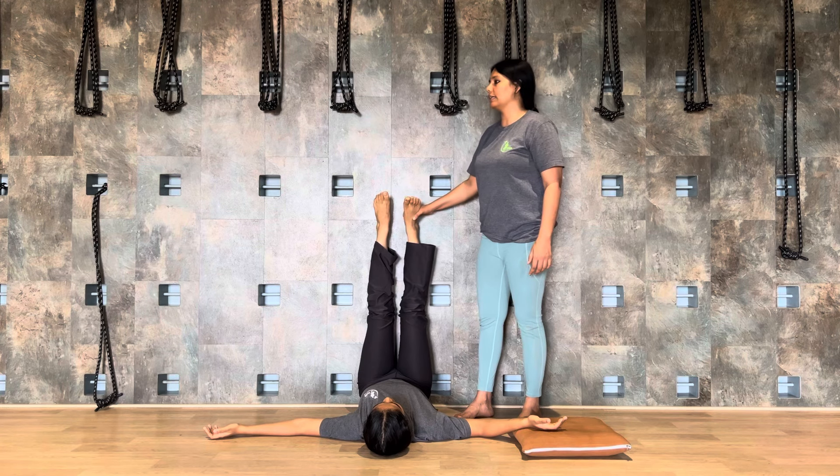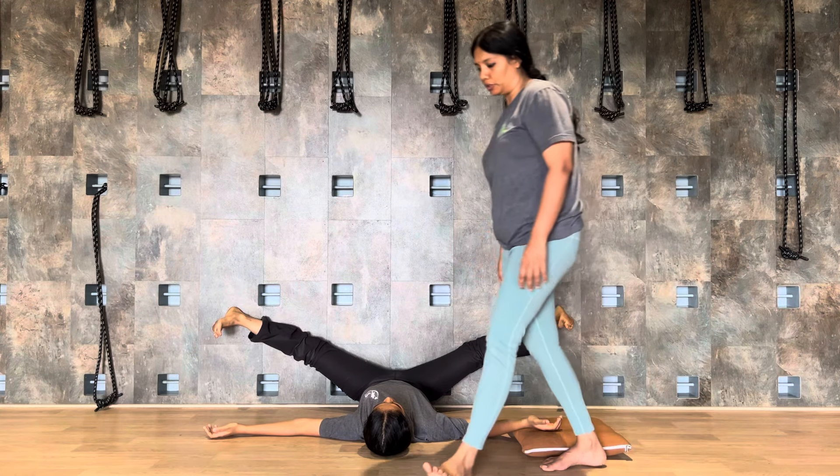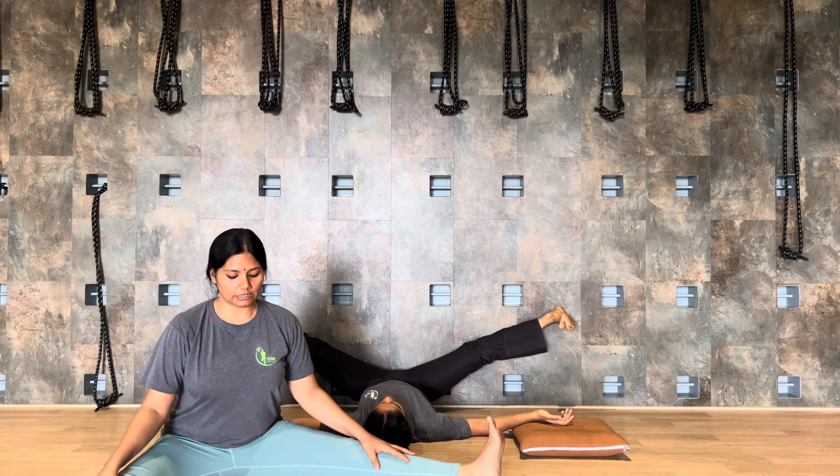Flex the toes — one, two, three, four, five. Extend the toes — five, four, three, two, one. Now widen both the legs.